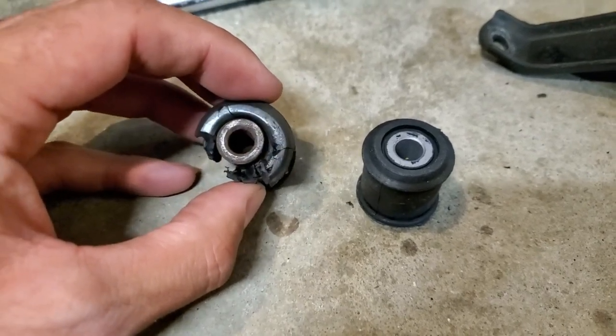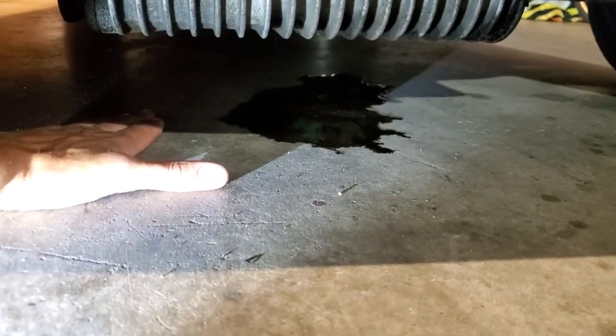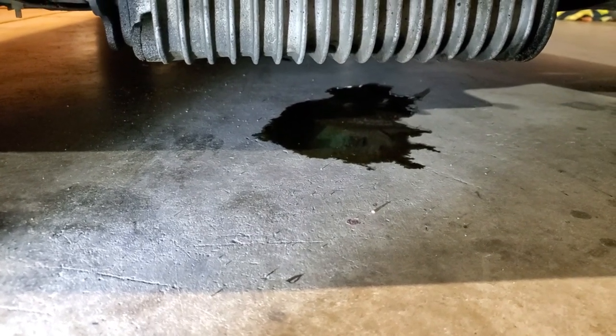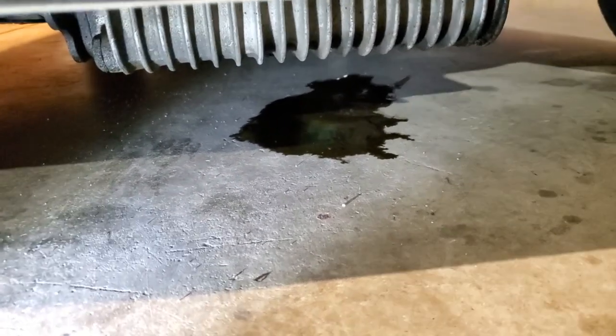Down here I want to show you a giant oil puddle that this car is leaving — that's my hand for scale. This thing's got a serious oil leak. It's perhaps an axle seal, or maybe the shifter seal has gone, but that's pretty substantial.